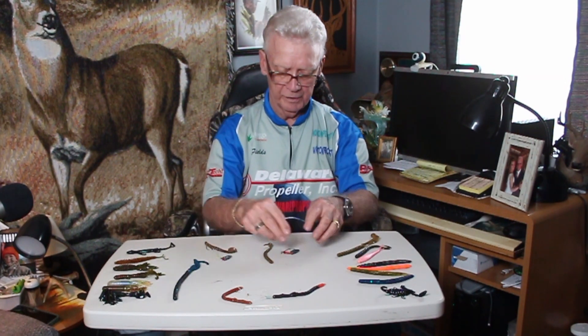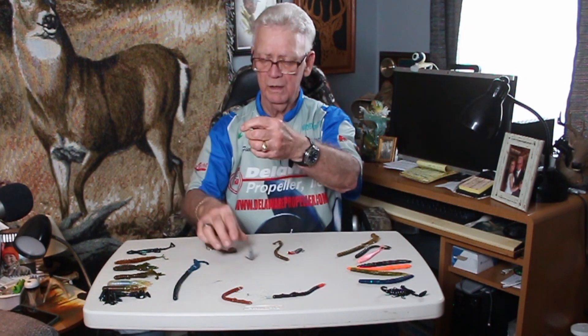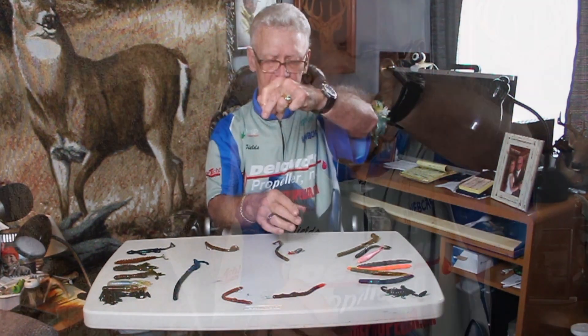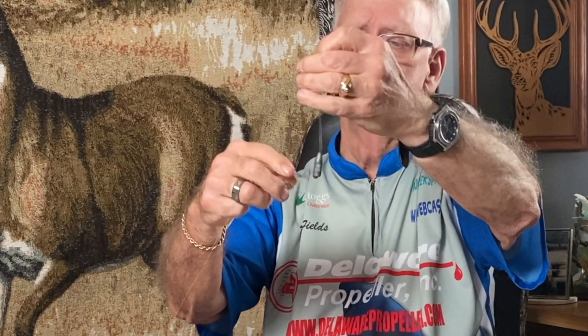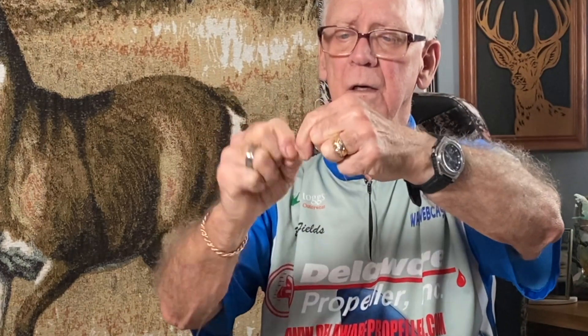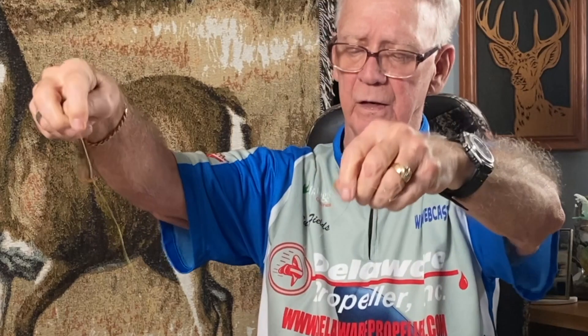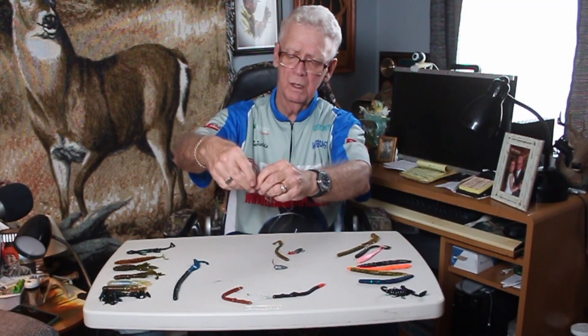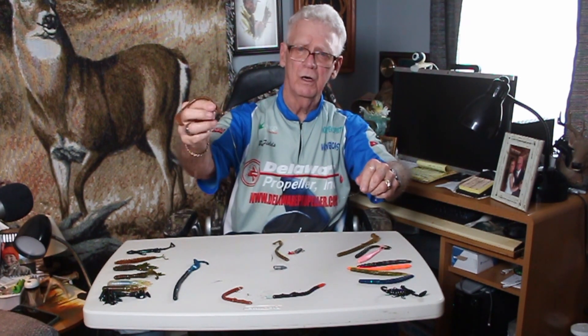There's another way — it's called the Carolina rig. This line in my left hand is the line that goes to your fishing rod. Somewhere down the line you're going to have a sinker, your weight. There's a little device on your weighted line. When you throw that line out there, that lead sinker or tungsten sinker is going to be on the bottom, and that worm is actually going to float off of the bottom.